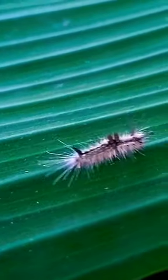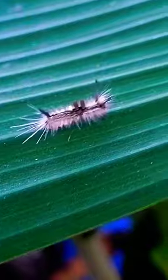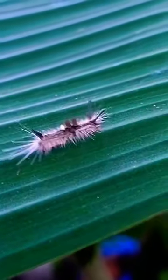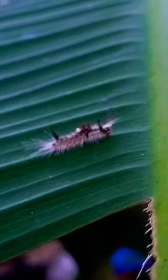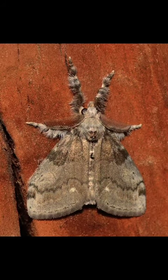Touching the hairs sets off an allergic reaction in many humans. Young larvae skeletonize the surface of the leaf, while older larvae eat everything except the larger veins. They grow to about 35 millimeters long.